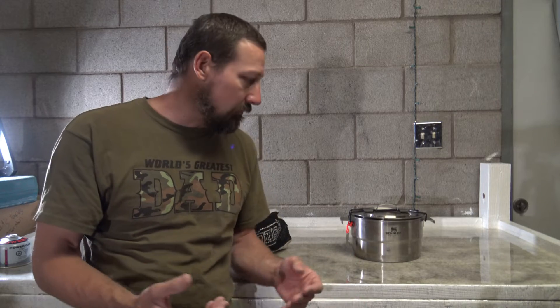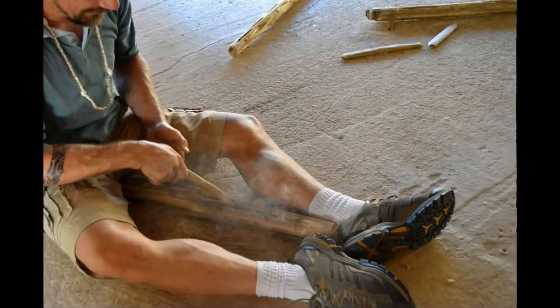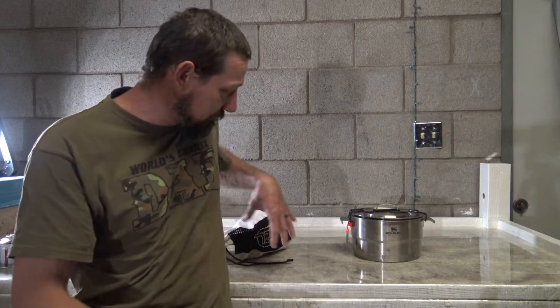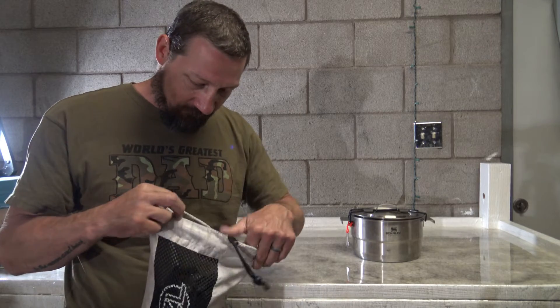I kind of went back and forth with the guy a little bit, and I told him, 'You know what, I'll just shoot a video and send you a link when it's done.' So this video is for that individual. The stove I'm going to demonstrate today is the MSR Whisper Light Universal — it's one of my favorite stoves.